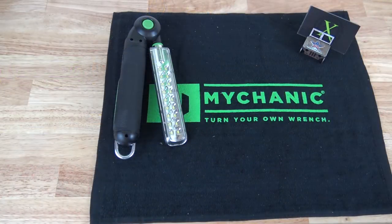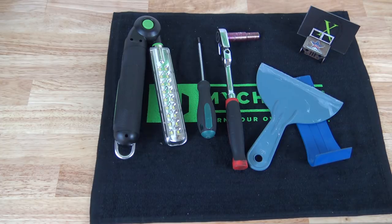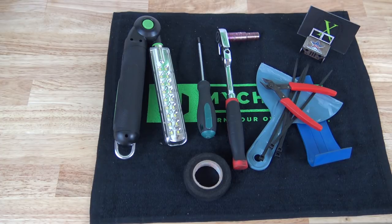Before we get started, I'm going to show you what tools you're going to need and then we'll get right into the install. You're going to need a light so you can see underneath your dash, a T20 Torx, a ratchet with a 10mm socket, a plastic pry tool or a plastic scraper, some electrical tape, some zip ties, something to cut the zip ties, and your key.